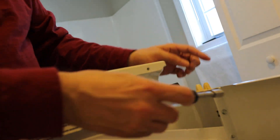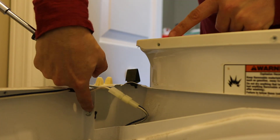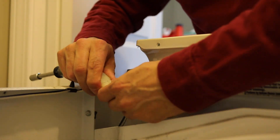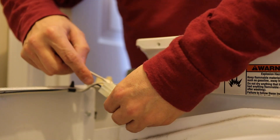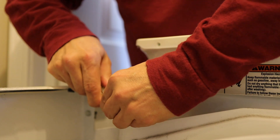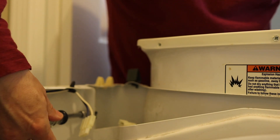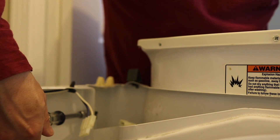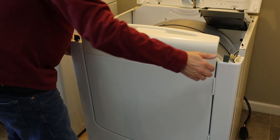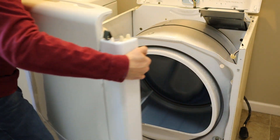I'm going to use a 5/16 socket to remove these screws. Over on this side of the machine there's a screw, but I also have to disconnect the door switch connector. I'm going to use a small flat-bladed screwdriver to pry up on the locking tab and get it separated. Now that the connector is separated I can remove this screw. The door assembly is now free of the machine and I can just lift up on it and pull it out of the way.